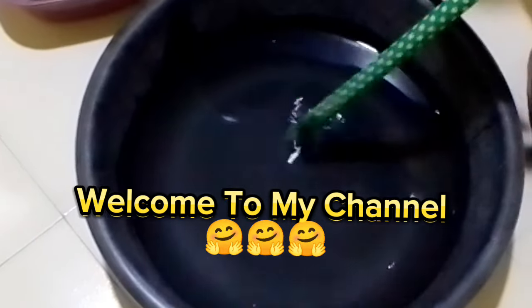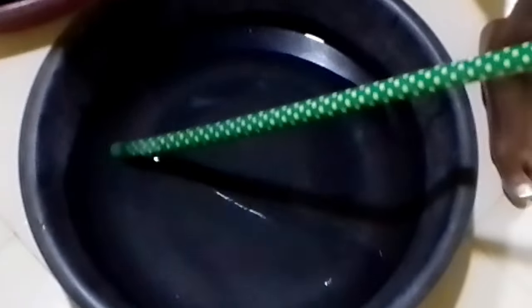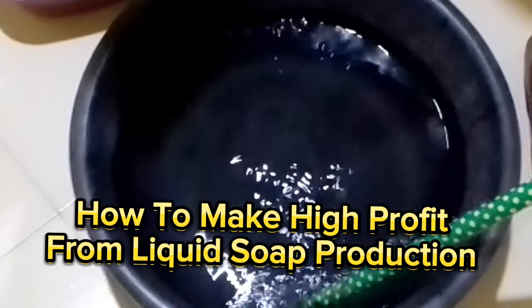Welcome to my channel. Thanks for clicking on this video. How to make high profit from liquid soap production.